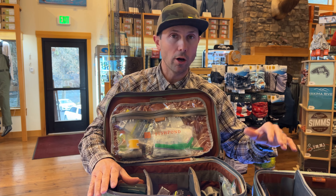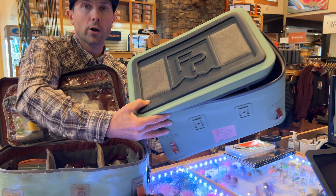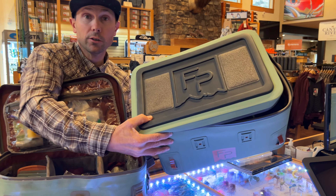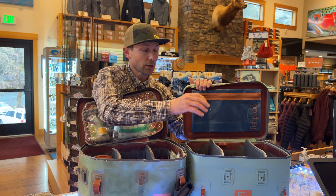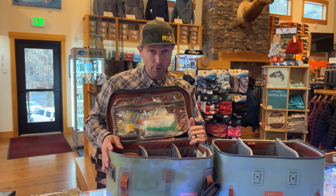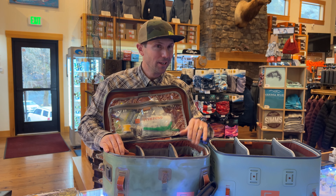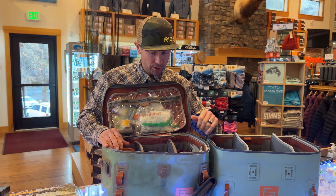No matter whether you're a boat owner, a guide, or just a wade fisherman, I think it's important for all of your gear to have one home base so that your reels, spare spools, sink tips, and even extra fly lines can live in a bag like this — and you protect your investment by being organized. If your garage looks anything like mine, that's where things go to get lost and die. So having a good bag is important.